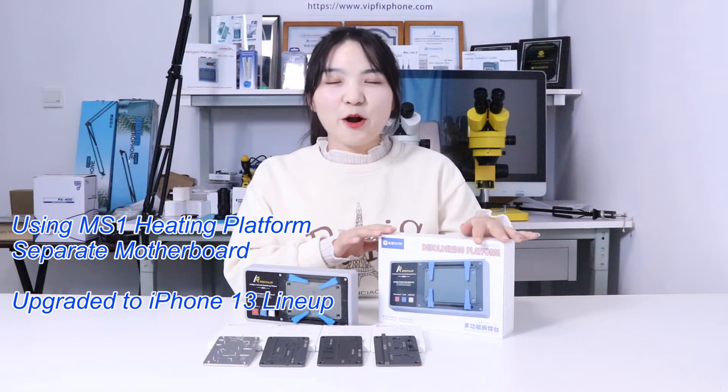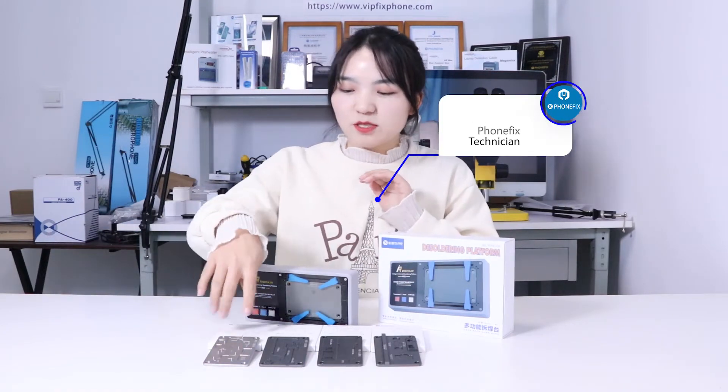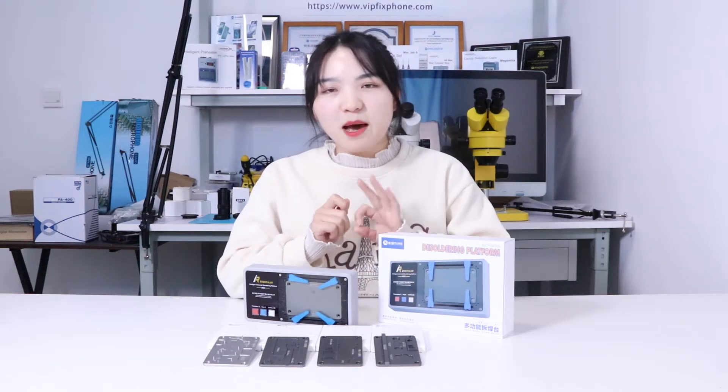Hi guys, this week we have got a very interesting product, the Hattin platform. We have also got the Fall Expansion Model. You can use it for variety, for motherboard separation and restoration. Now we will show you how to use it.